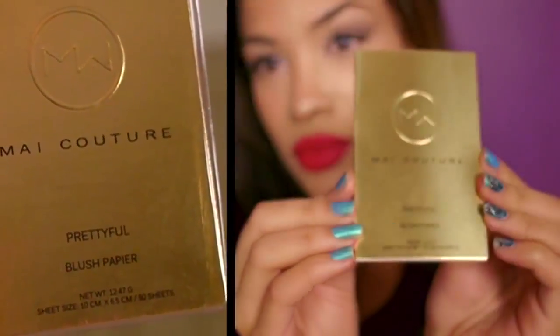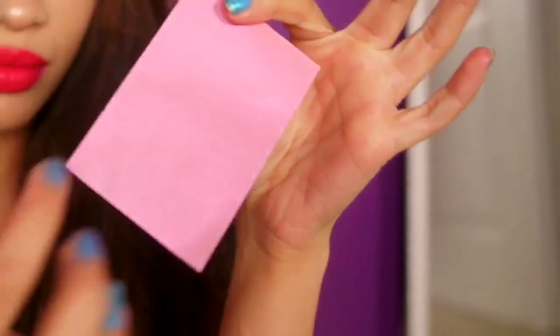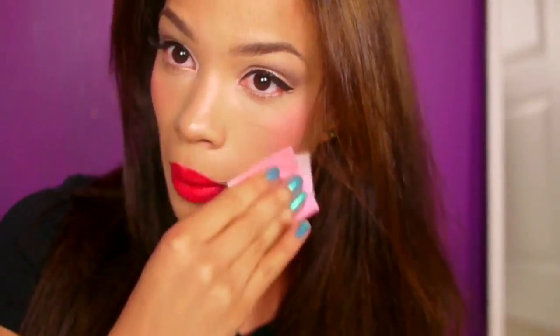The next product is also from My Couture — it's called Pretty Full Blush Paper. It's blush that comes in the form of a sheet, almost like a blotting sheet. You just rip it out of the booklet and apply it directly — no mess, no brushes, nothing. The blush goes on really well and easily. I thought it was a really unique and clever idea from My Couture.